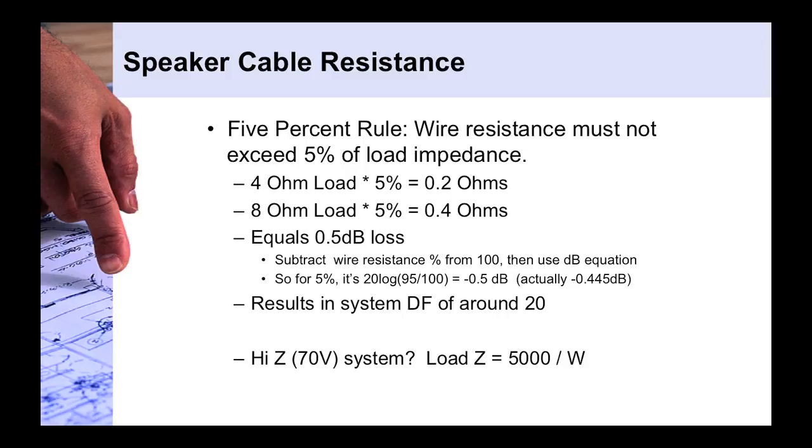As before, make sure you multiply your cable resistance by 2. For example, with a 50-foot cable length, multiply 50 feet times the resistance per foot and then times 2 — the same way you account for the round-trip cable resistance in the damping factor calculation.